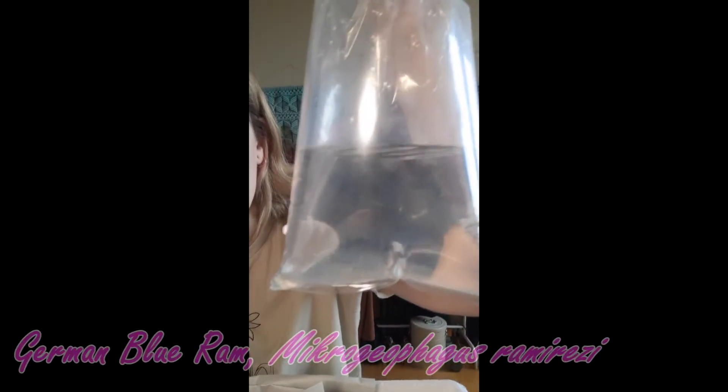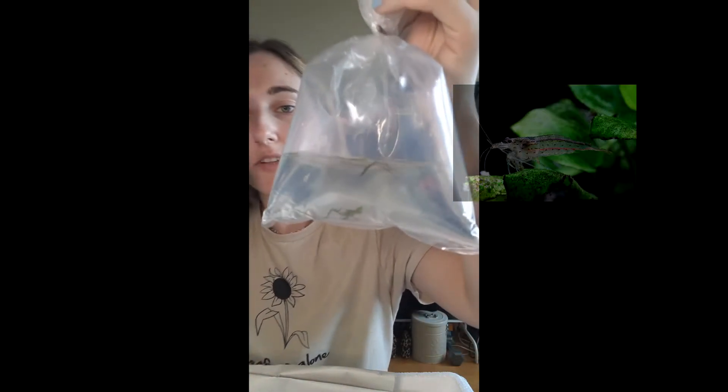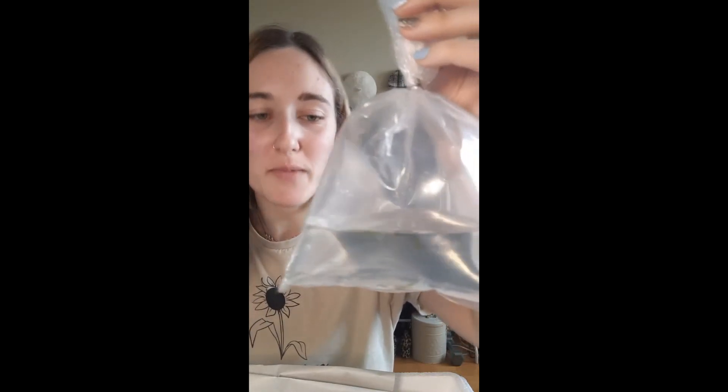Oh, it's just a baby! This is a German blue ram. Wow, the camera cannot pick him up, but he's right there — the German blue ram. I've had two previously, so I'm super excited. And then the Amano shrimp — they get shipped with a little piece of moss so that they have something to hold on to, because shrimp are always holding on to something. It's better than being shipped without anything, because then they'll get really stressed out. So that's really good.